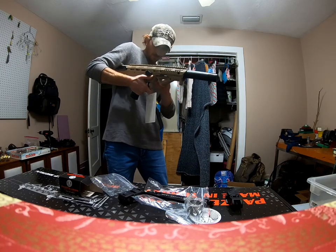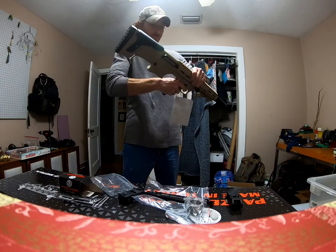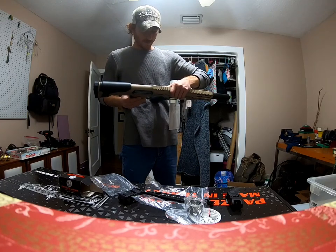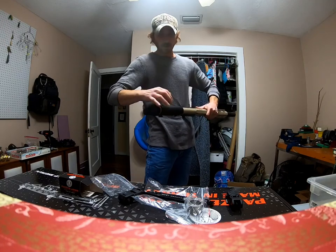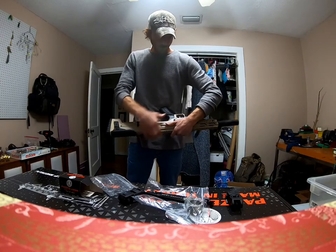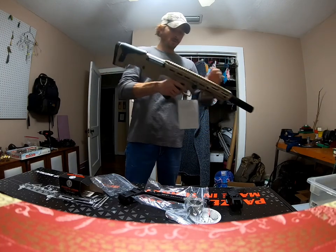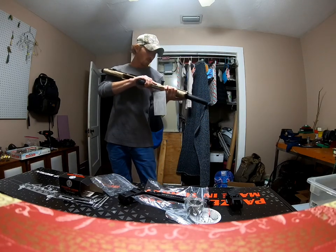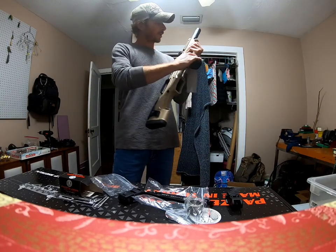These are the takedown pins — might need a little bit of lube. The upper receiver comes off and the cheek guard has to come off first. Once the cheek guard comes off, you can slide the entire upper receiver off. So those are the takedown pins. Panzer BP12 — very awesome looking gun, I love it already.